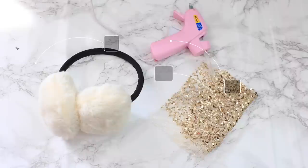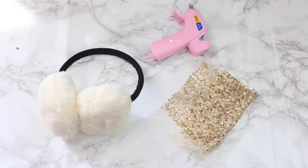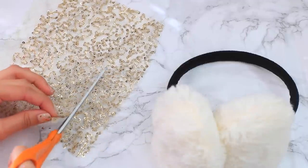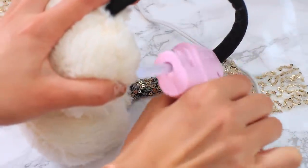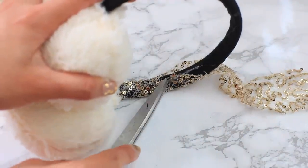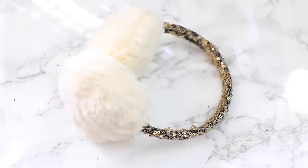Moving on to the third DIY, I hope you guys are enjoying the video so far. I'm going to show you how to make these glittery earmuffs. You will need earmuffs, sequin fabric, and hot glue. The sequin fabric I already had at home from a previous dress, so all you have to do is cut a strip of it and cover up that black felt, because I didn't really like how it looked. Just be careful when using hot glue, because it is extremely hot. And bam, you're all done. This is a really great accessory to gift to your best friend or girlfriend, and you can take a lot of cute selfies in them.